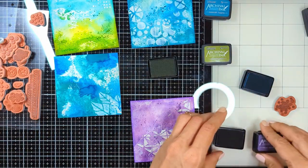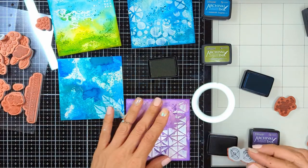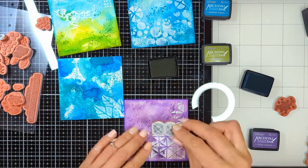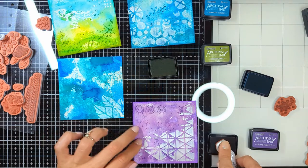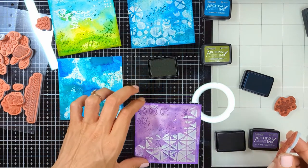Here again I'm bringing a darker purple than the purple on the background, pressing randomly with my fingers to create patterns. These doodlings add interest and details to the background.